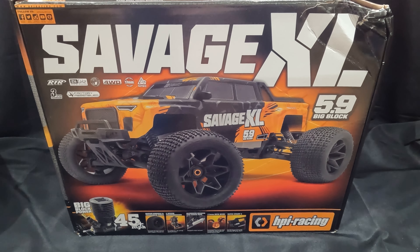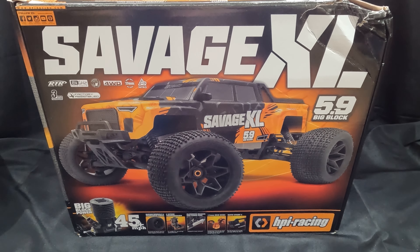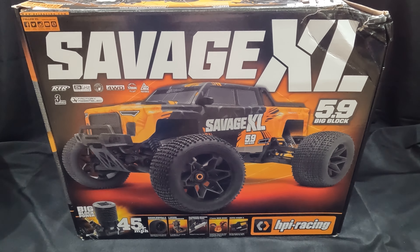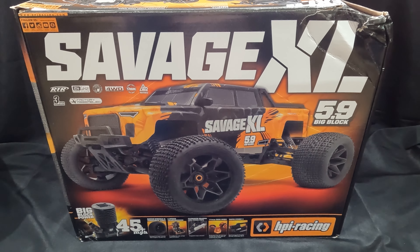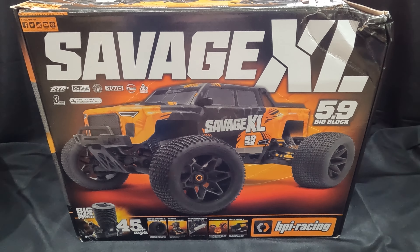Hello everyone and welcome to DJI-C. Today's video we have the brand new HPI Savage XL. This is the 5.9 Nitro version. I have been waiting way too long for this. It feels like it was well over a year ago when we sort of saw the brand new Savage coming back for HPI. We've been waiting far too long to get the XL, but it's finally here and I cannot wait to get this one out. This is going to be the ultimate Nitro basher, 100%.